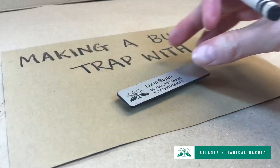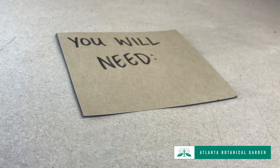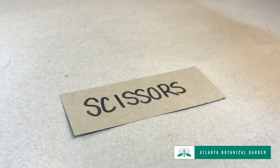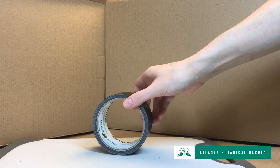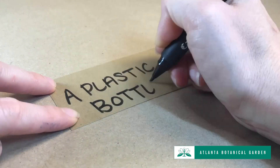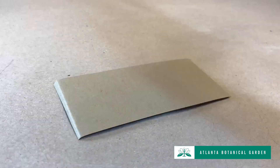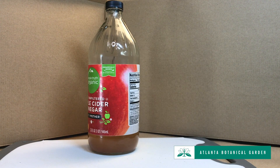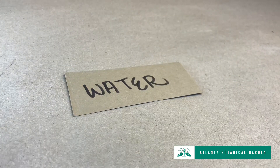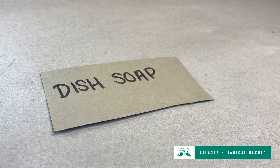Let's make a passive bug trap! You will need scissors, tape, a plastic bottle, apple cider vinegar, water, and dish soap.